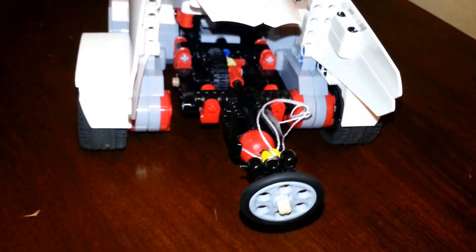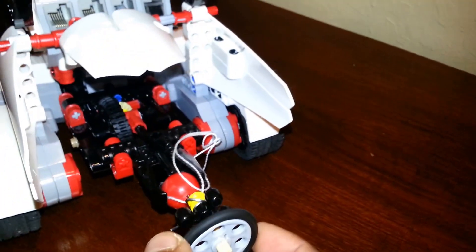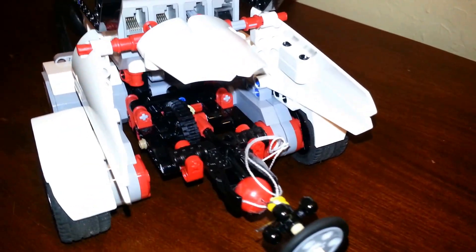In the back of the car is the parachute mechanism. The parachute mechanism has a parachute here and the ball will shoot out the parachute.